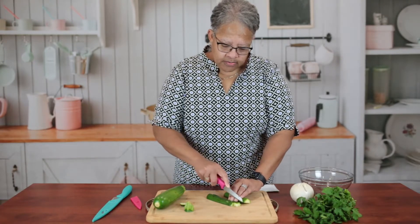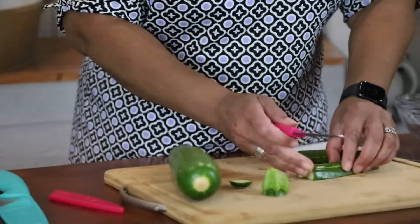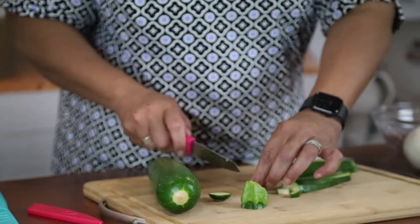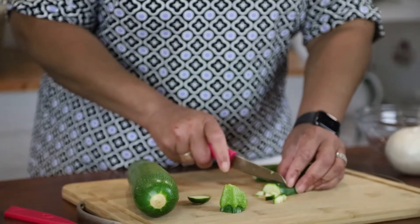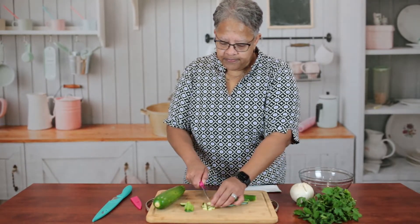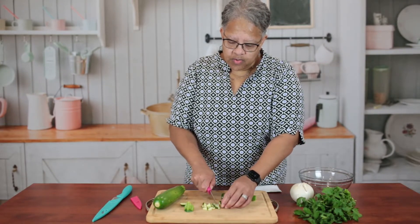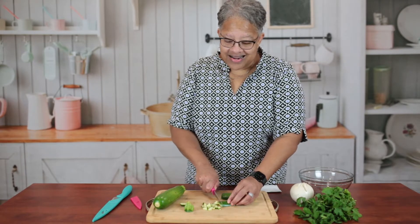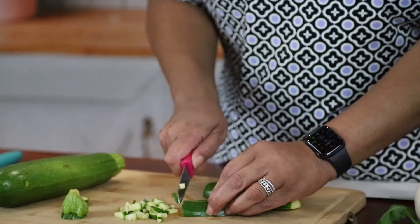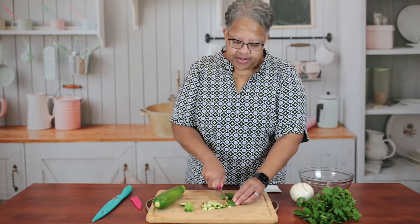I'm just going to give these a little slice, keeping them the same size, then line them up and chop through — there we go. I'm a little nervous today because cooking isn't something I do very often; I usually order out. But it's nice to have a healthy thing you cook yourself. I'm actually learning right now with you. The things to remember: be safe around knives, and slice everything the same size so no one flavor overpowers the other.